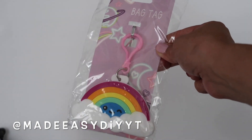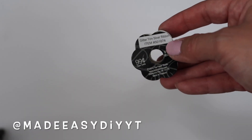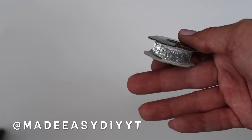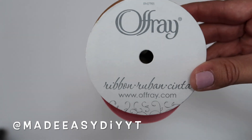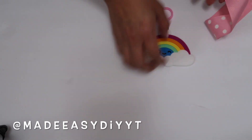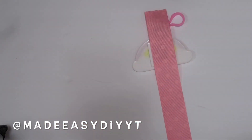For the second DIY I'm going to be using this bag tag. You can also find this at the Dollar Tree — they have different designs. I'll be using some ribbon. I got this ribbon at Hobby Lobby; it was just 99 cents, and sometimes it's on sale. I also have this other ribbon from Hobby Lobby. You can pick whatever design you like, and I decided to go with a thicker ribbon for this one.